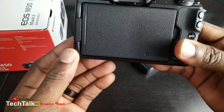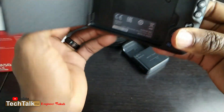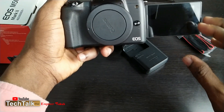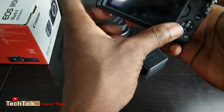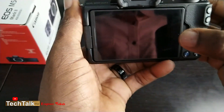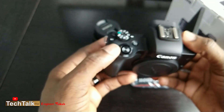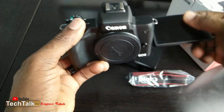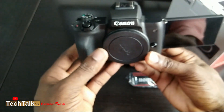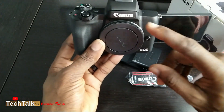Another thing that intrigued me about this camera is the flip screen. When you're recording yourself, you can watch what you're doing. I learned that this camera has an on-screen recording function — when you have the flip screen out and you're looking at yourself, you can tap to start and stop recording. That's really cool, so you don't have to struggle with that.